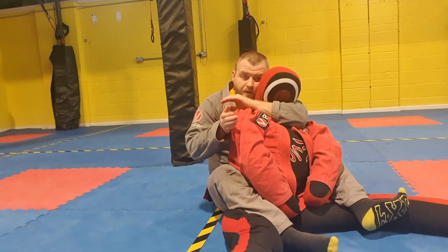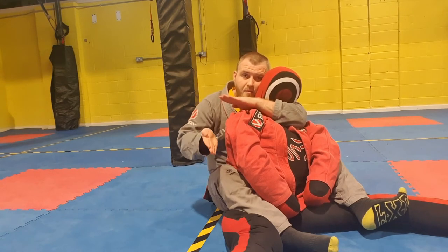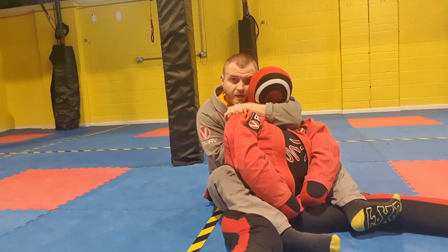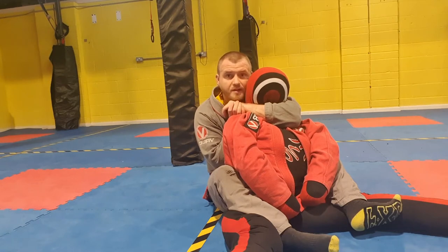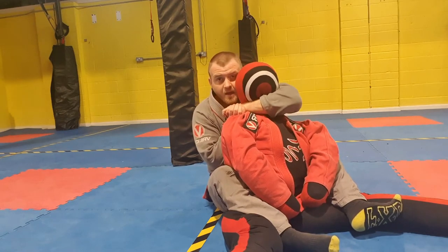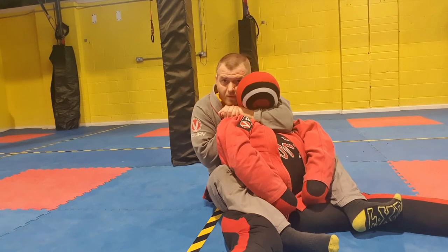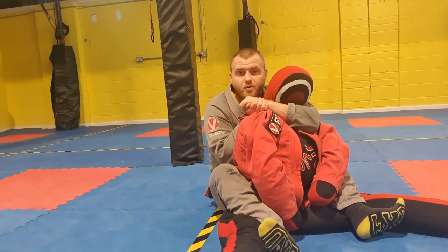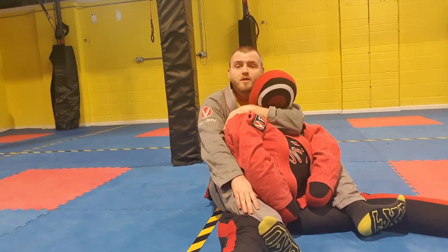For the short choke, I go palm to palm — a cable grip. My hand on the neck goes palm down, my other hand goes palm up. I want to get my elbow right in the centre of their back. A nice detail I got from Professor Rick Young in Scotland — a fantastic BJJ instructor — is to feel like I'm clamping this elbow down towards the chest, as if putting it through them. I pull my elbow back, squeeze everything in, push my head against their head, and kick away with my legs slightly. That is the short choke, and pressing the elbow down into the chest makes it a lot more effective.